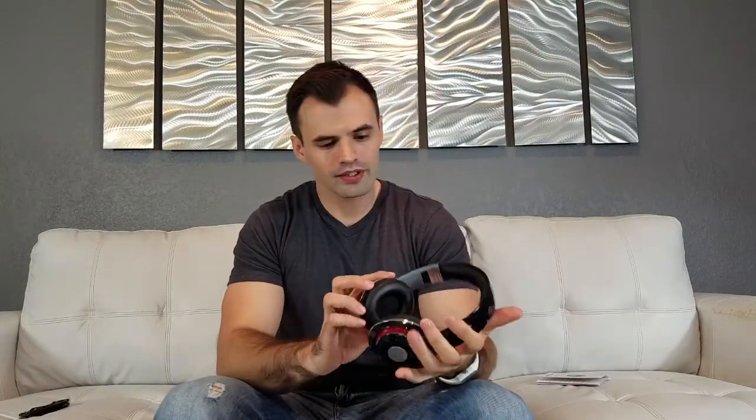Our final impressions of these wireless headsets — let's see how good the quality is, let's try them out. It has a bass to it. The quality — yeah, it's not perfect but I think it's good enough for the price.